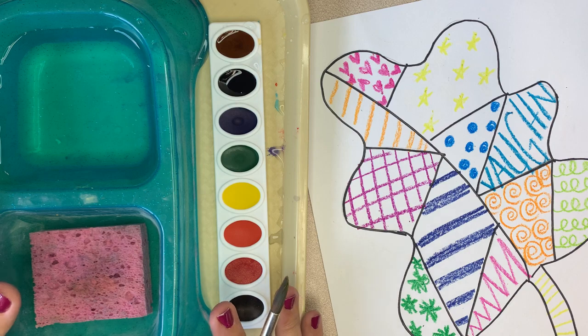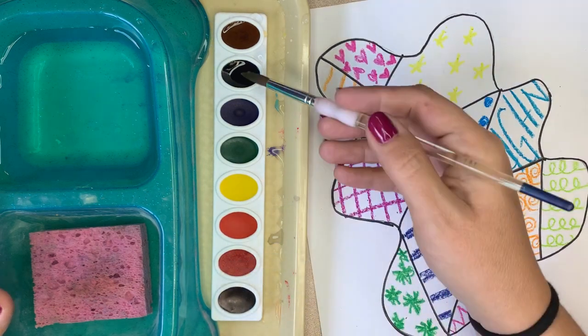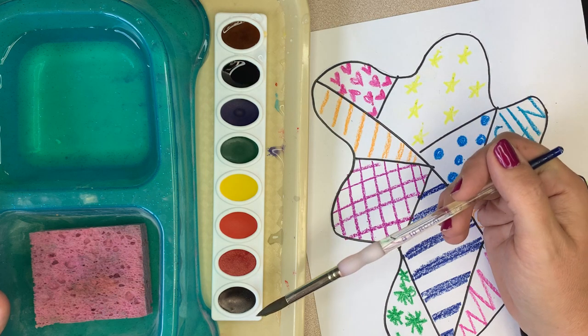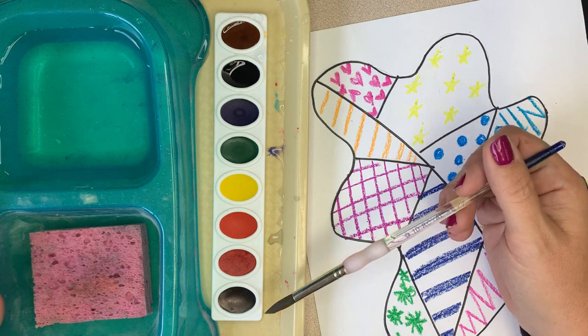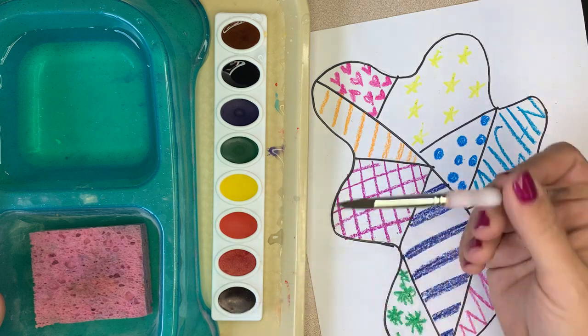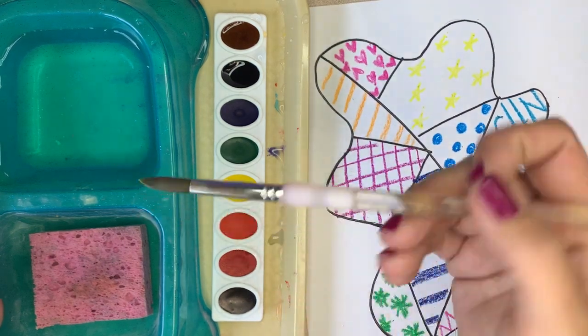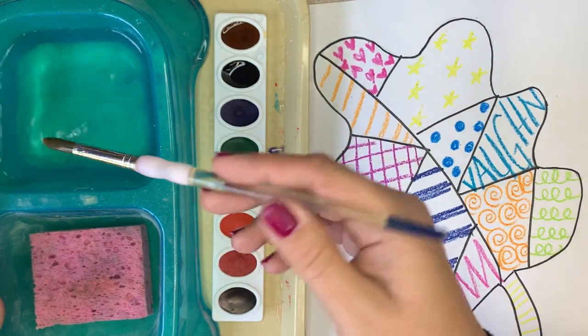You will have a painting tray just like this, and a set of watercolors. This is actually usually purple, and there's a black and brown — don't use the black and brown. And then we have all of the colors. Because we're using watercolor today, you will need to saturate your brush.